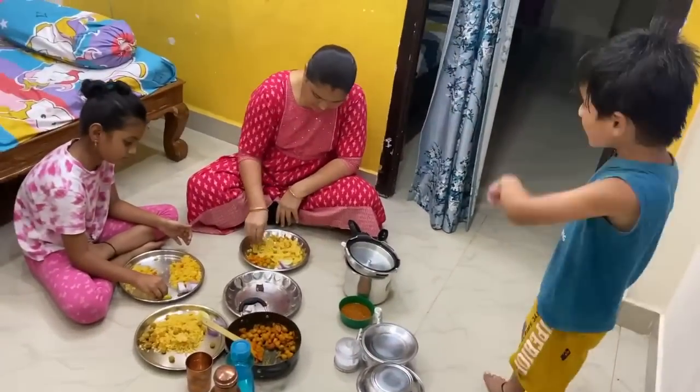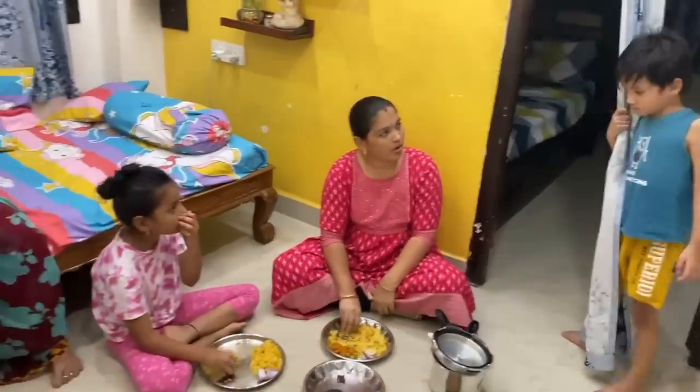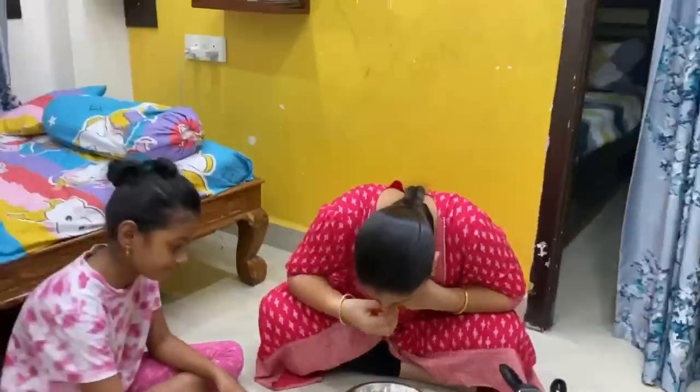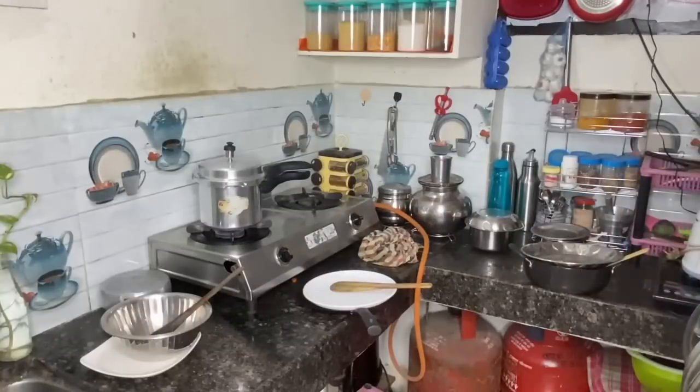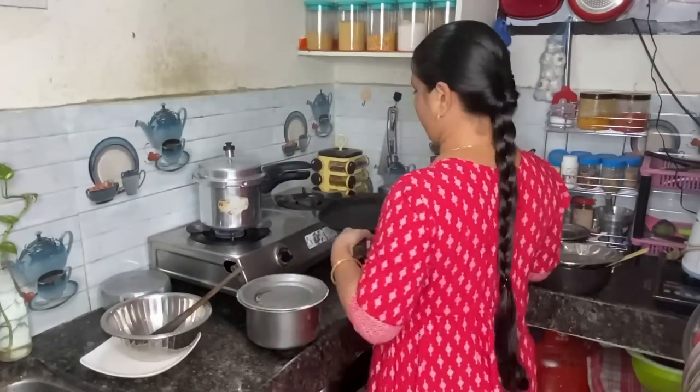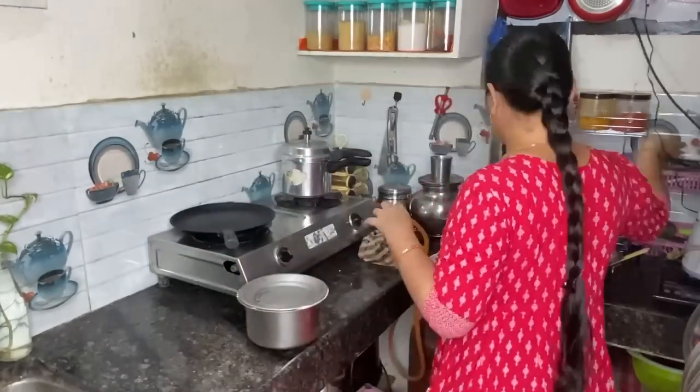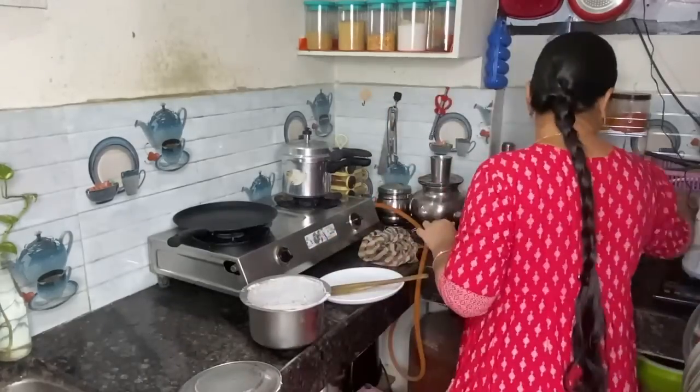Thank you so much. Bye. I will see you in the next video. Don't forget to subscribe to our videos. See you in the next video.